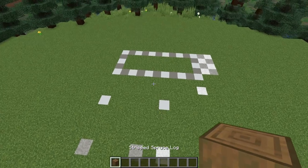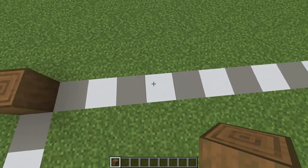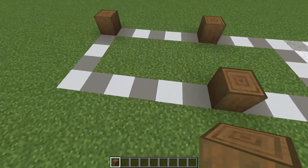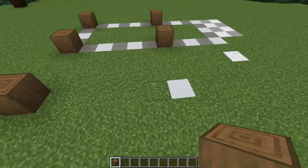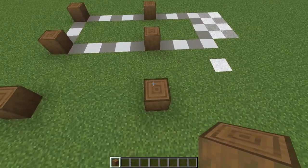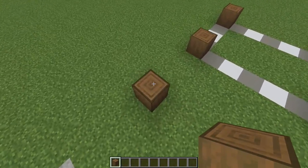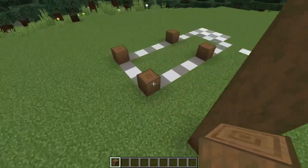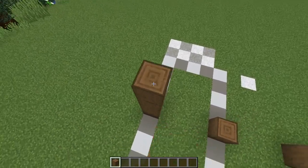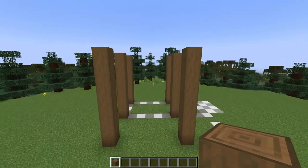We're going to begin the build working with some stripped spruce logs. Starting in the back left corner, I'm counting five blocks to place one here — so there should be a five block gap — then I'll place one here, here, and then on each of these post locations with three block gaps between each. I've got one high and I'm going to add six more on top for a total of seven blocks.